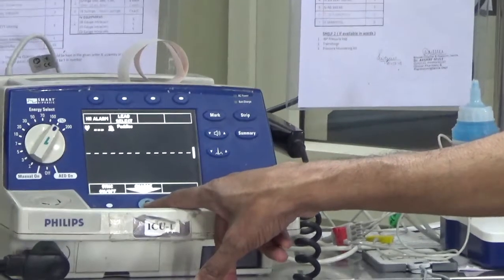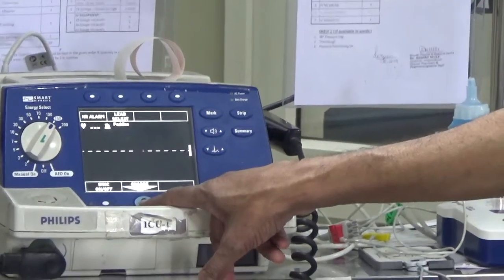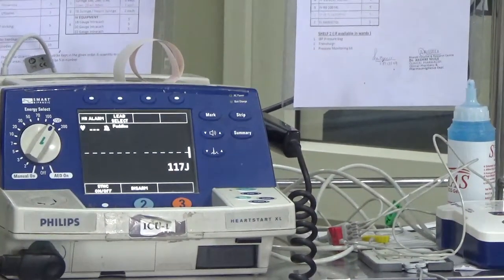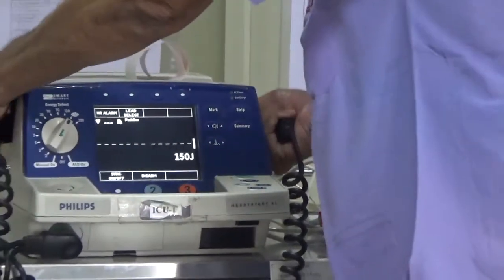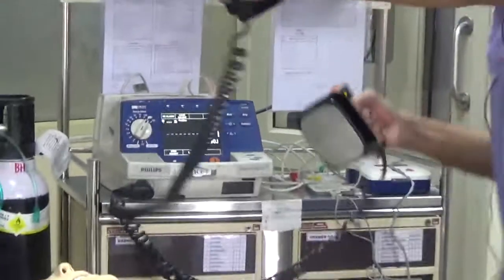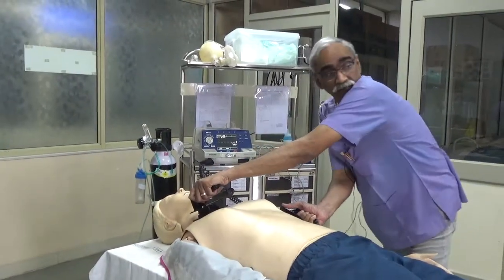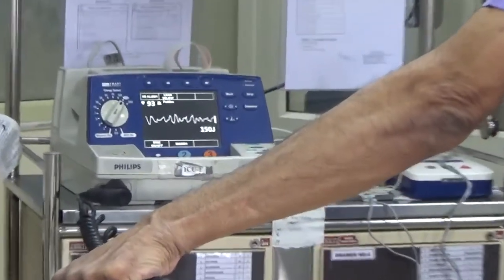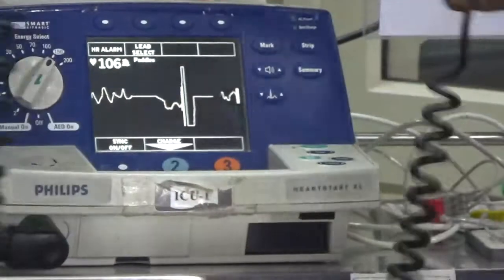You will hear a discontinuous beep first and when it gets charged completely, you will hear a continuous beep. Defibrillator is charged. I am going to shock on the count of three — stay clear, I am clear, you are clear, is everybody clear? Rhythm is still shockable. Delivering the shock. Shock delivered. Resume compressions.